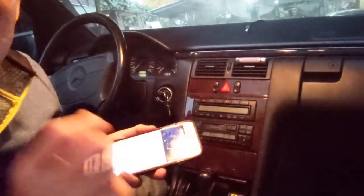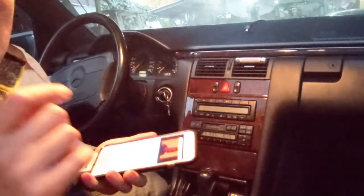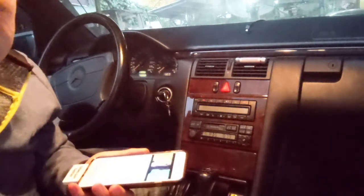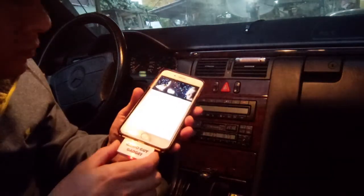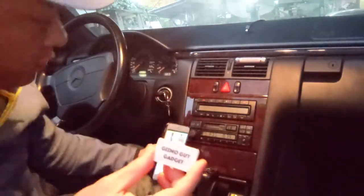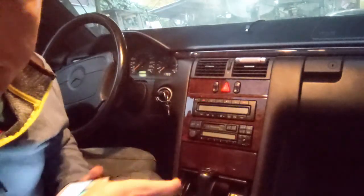Listen to the music quality — the sound quality. It's almost CD-like. No static, no distortion. So this is how you can get your music from your phone right through your older car radio.